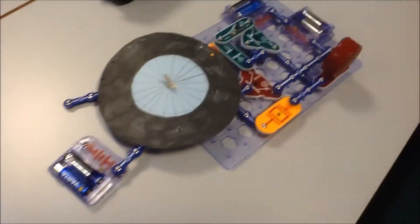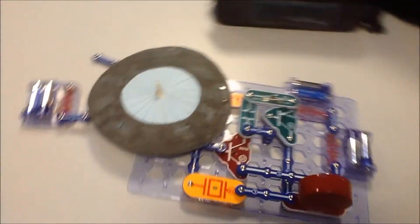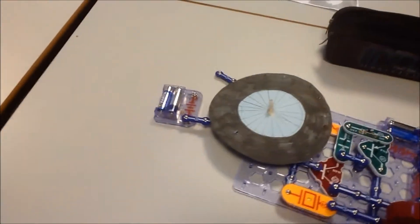Hello guys, this is Dylan here, and it's on the second channel, and Fabian. And today we're going to show my homemade mechanical TV camera.